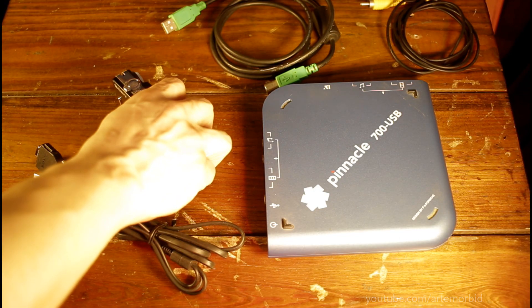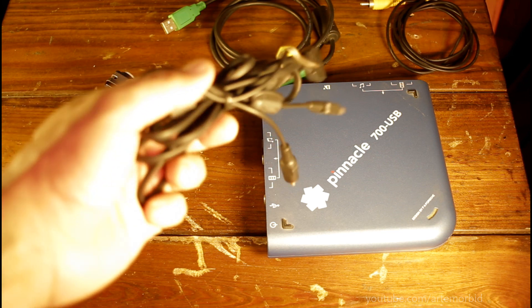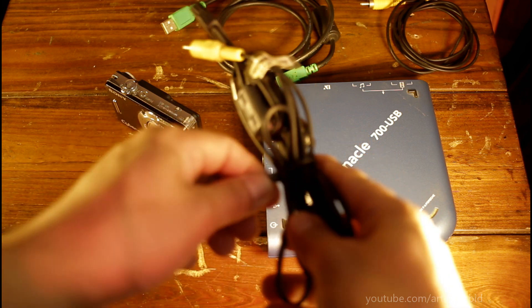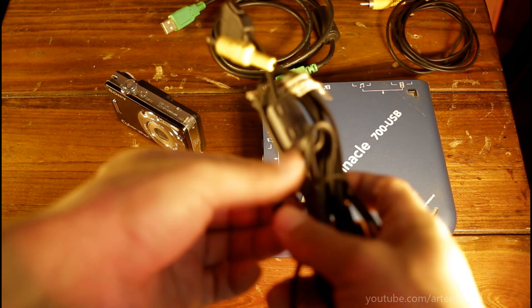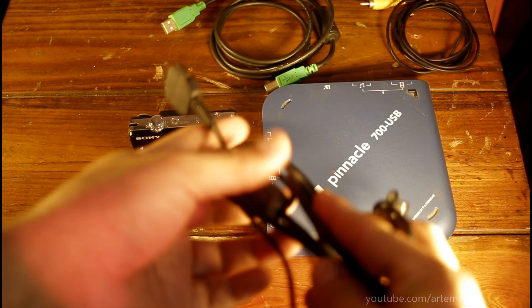The next step is you're going to need to connect the cable that came with your Sony camera. Here's the cable that comes with it. It's a very specific cable, so if you don't have this you're going to have to order it online — it's not a USB. Let me show it to you right now. You see this connecting part right here — you're going to need that for the camera.